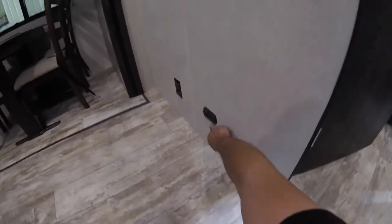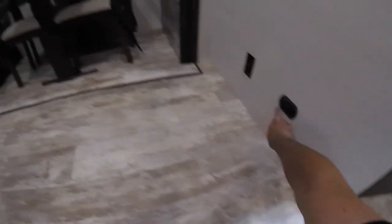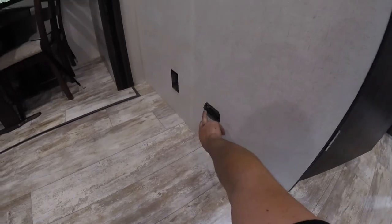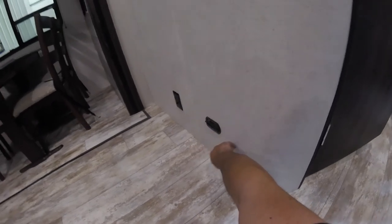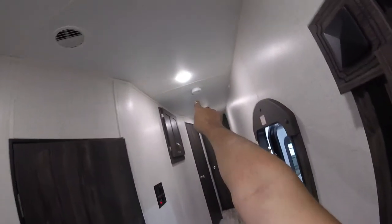Down here is your CO detector — you want to make sure you test that frequently. The green light means it's powered up and running; press and hold the button, let it beep, and make sure it's working. Same thing with your smoke alarm up on the ceiling — just like at home, press the button and let it beep to confirm everything's working properly.